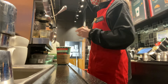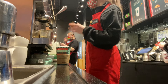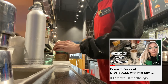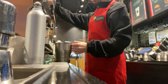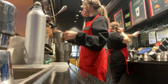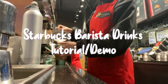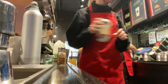Hey everyone, it's Emma, welcome back to my channel or welcome if you are new. Today I'm taking you guys along to work with me at Starbucks. If you didn't see the last one I did, I will leave that linked below along with my Starbucks playlist. Today I'm going to be showing you step by step how we create some of our most popular drinks at Starbucks, so I hope you enjoy!